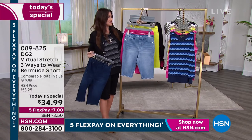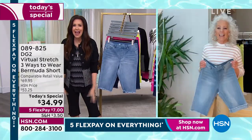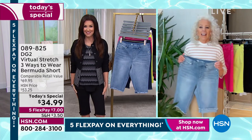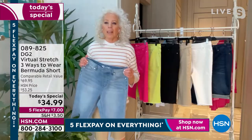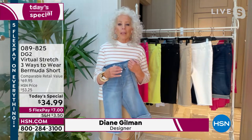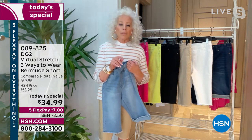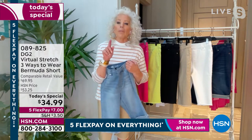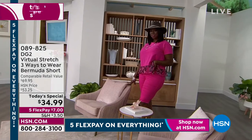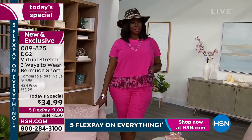Diane Gilman, it's amazing you've been here for 28 years — I've only been here for eight of those, but you converted me. I never thought I could be fashionable, comfortable, and have something this affordable. Diane responds: it's been a privilege, and the best part is the customers who communicate what they love. The easy tank, for example, came directly from a customer suggestion.